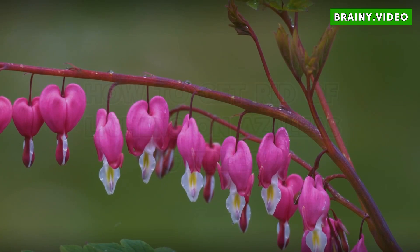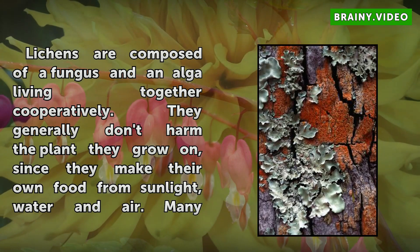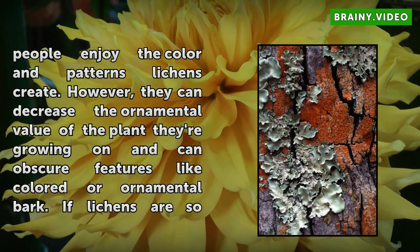How to get rid of lichens on azaleas and trees. Lichens are composed of a fungus and an alga living together cooperatively. They generally don't harm the plant they grow on, since they make their own food from sunlight, water, and air. Many people enjoy the color and patterns lichens create.